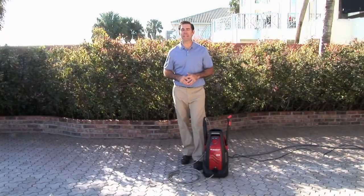Hi, thanks for checking out the Weekender by Power Washer. I'm Tim Wilkins, let me show you how this compact yet powerful machine is just right for you.